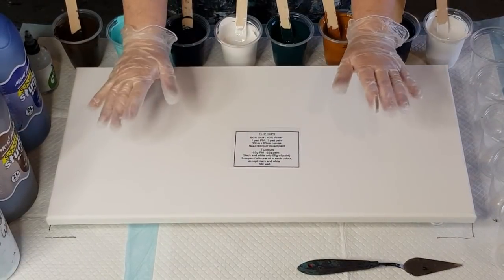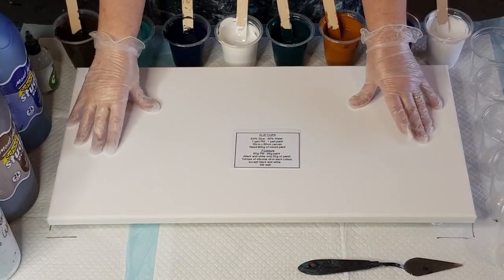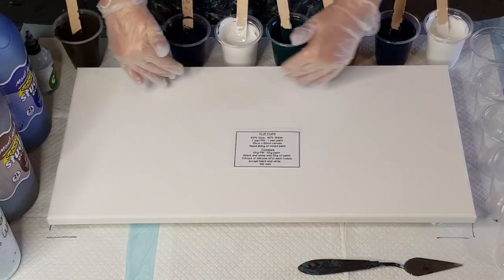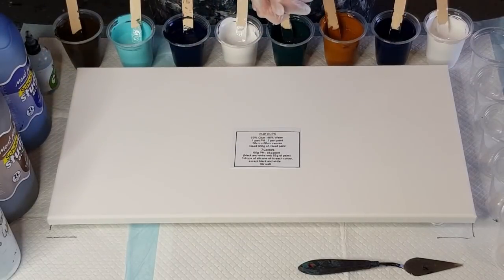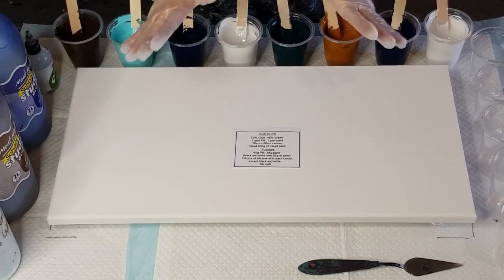G'day guys, welcome back. I've got a big one today, a big canvas. This is a 30cm by 60cm or 12 by 24 inches. And I'm going to do five flip cups. So that's today.